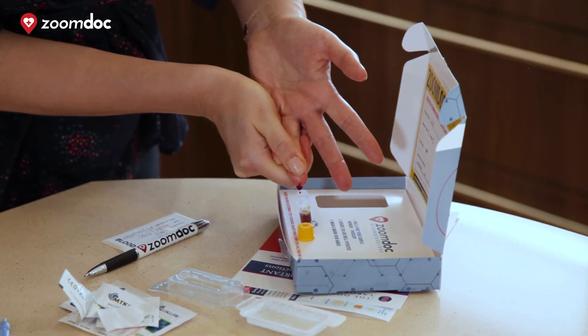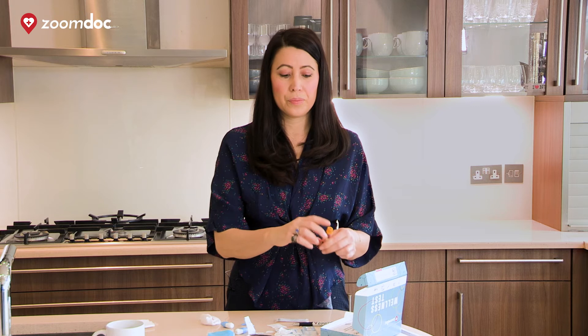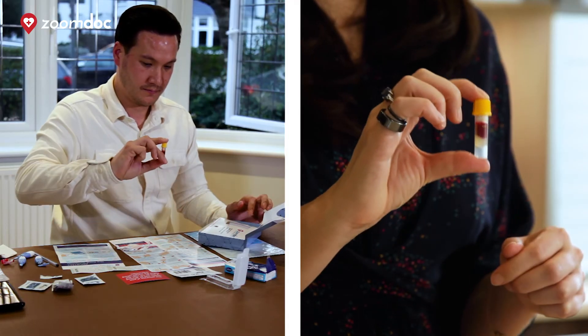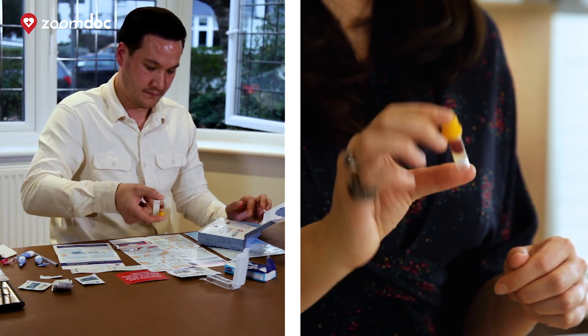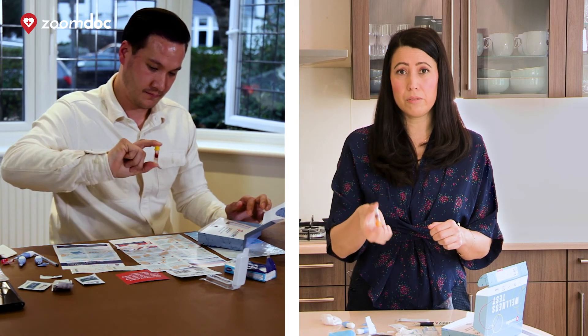Once you've filled the vial, grab your cotton pad and apply some pressure over the finger. Close the vial and you should hear a click so that it's securely on. Then take the vial and rotate it upside down five to ten times — this step is very important so that we can get an accurate result.